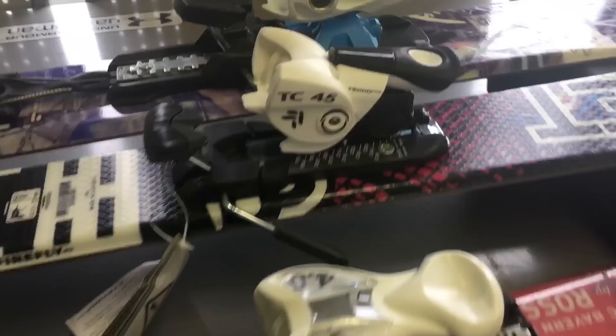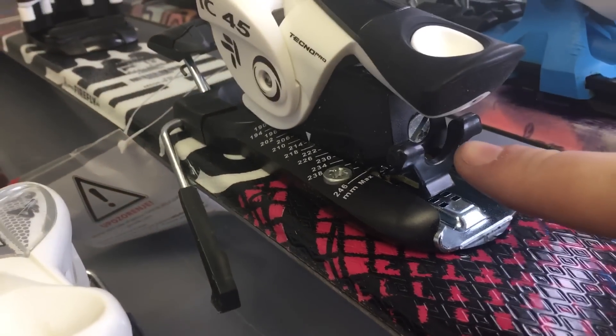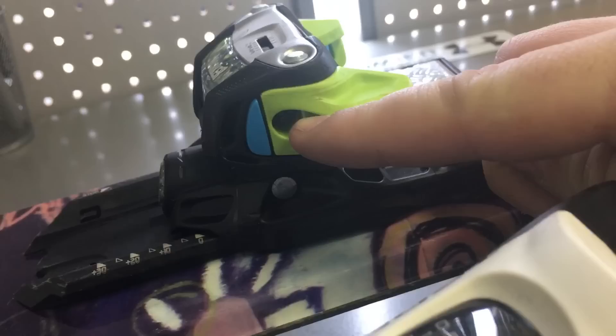I have a couple of different bindings here to show you guys the screw in the back of the binding and the screw in the front of the binding. As you can see, some of them are flat heads and some of them are Phillips. Some of these bindings actually have two screws in the back, and I'll be going over that as well. This Marker binding is a little different — it actually has the screw on the side of the binding rather than directly in the front. There's not gonna be a whole lot of those, but it is out there.